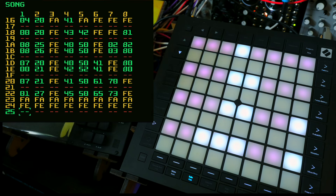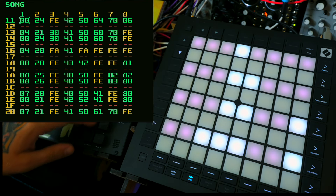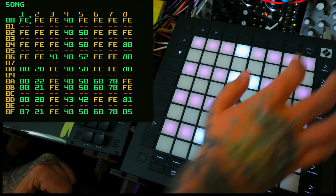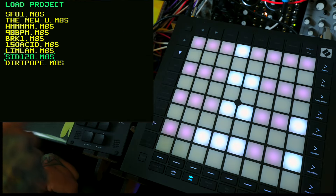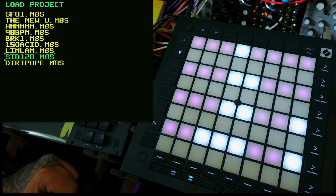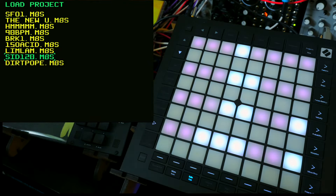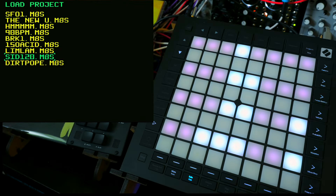I'm not sure if syncing the displays is even possible, but perhaps that's something to consider for the future. Another feature worth mentioning is that if you hit the project button, it will take you to the project screen on the M8. That's a quick and easy way to jump to the load project screen when you're playing live and you want to quickly get everything synced up for the next track in your set.